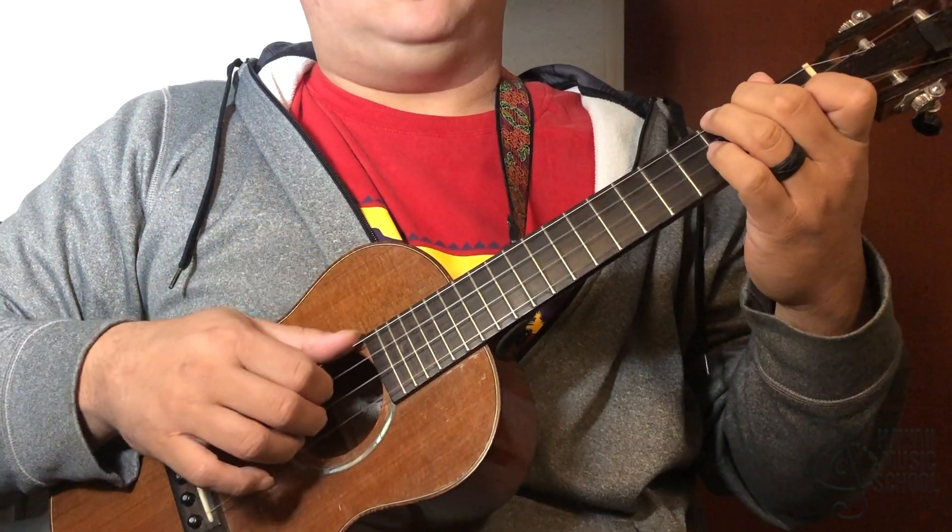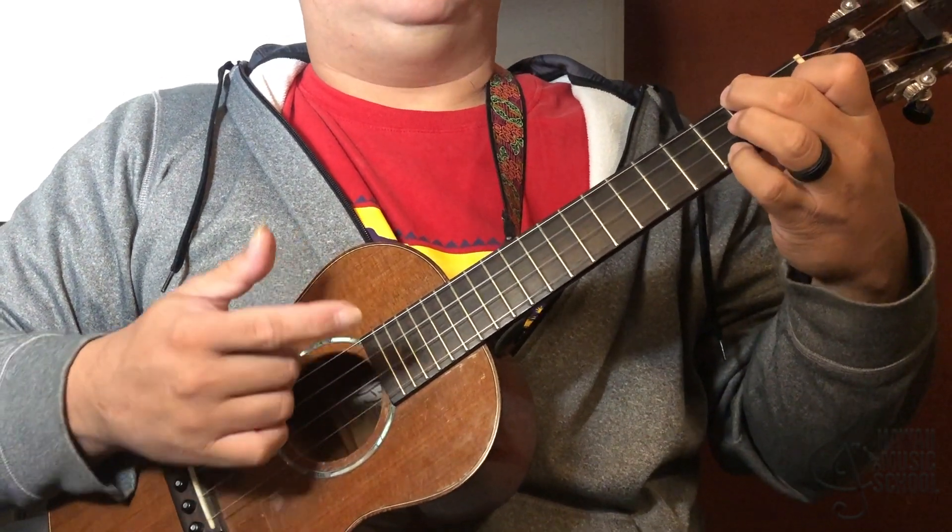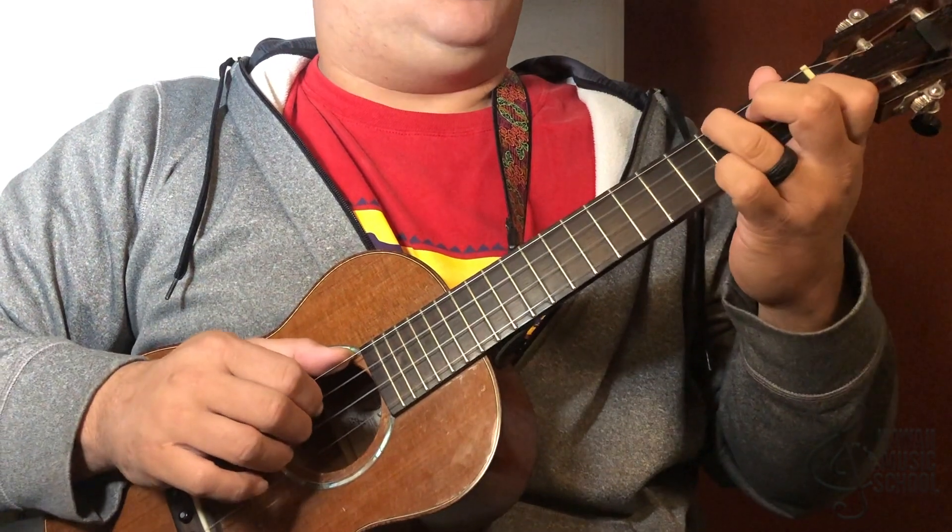And then that's when I do another chuck. Then I put my pinky down here — you can end it however you want, but that's pretty much the lick. So we go...